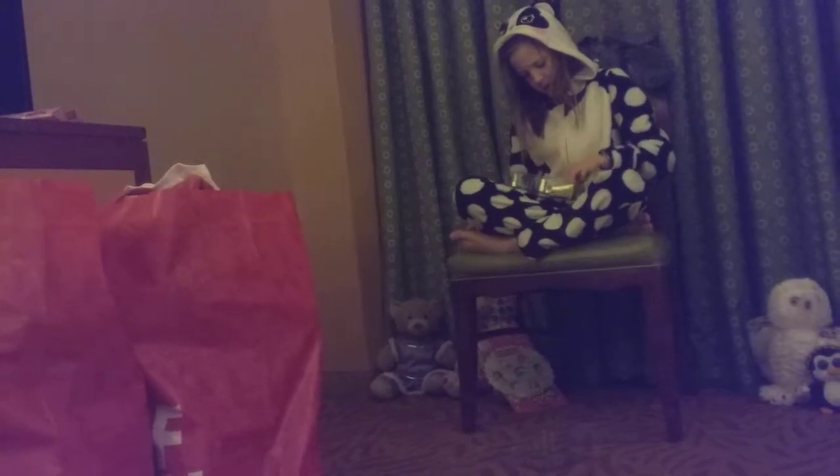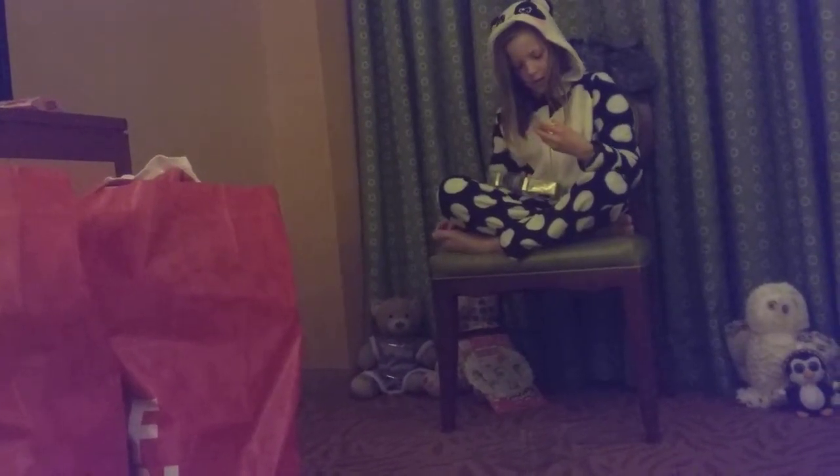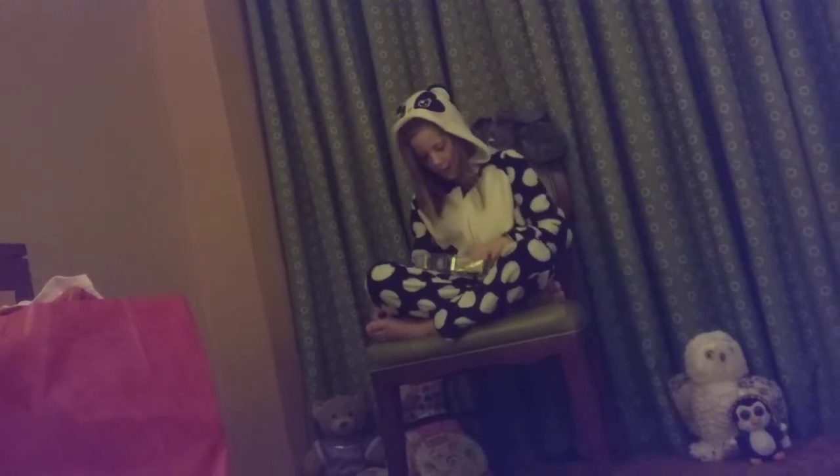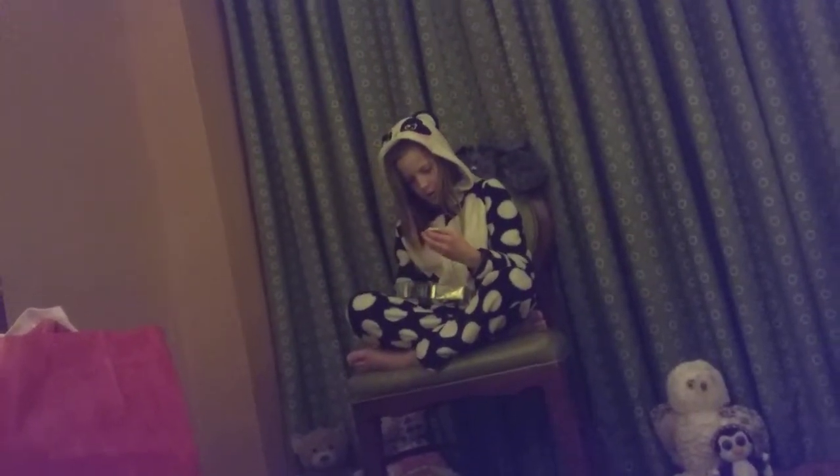This is like Shopkins Season 3 or something. Sal... I think it's Sal, no — Sneaky Wedge. One of my favorites. Sneaky Wedge. I think this is Toasty Toast. Maybe one of those cute toasters.